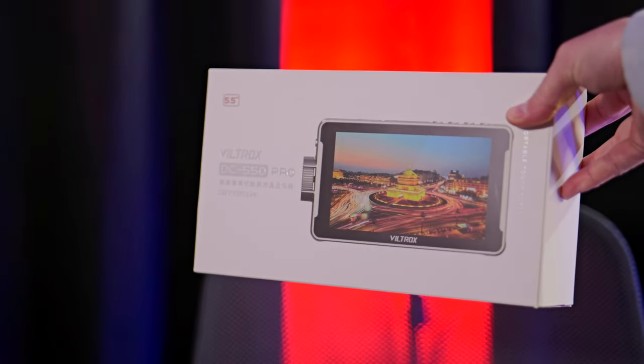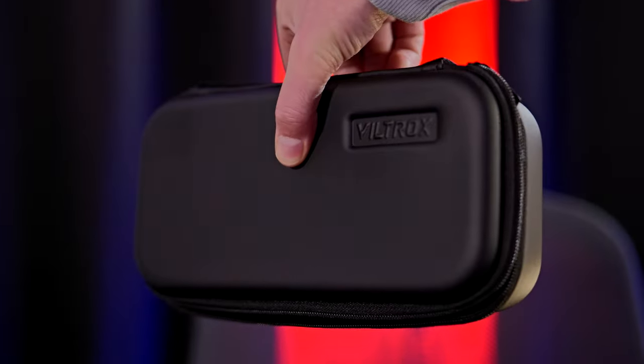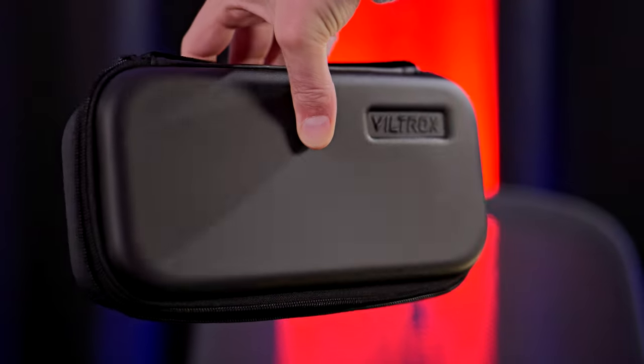Let's cover what we get in the box. Viltrox has provided their VL550 hot shoe mounting adapter, portable storage case, and some micro to full-size HDMI cables. Also included is the provided rechargeable battery. This pack gives you everything you need to get going except for a full-size HDMI cable, which is a bit of a downer.